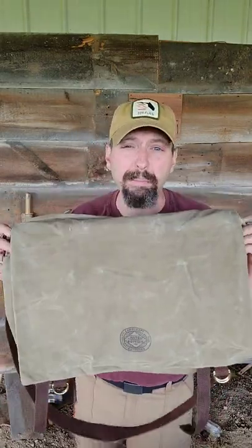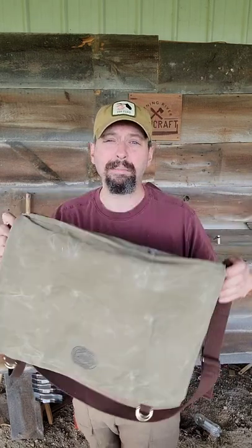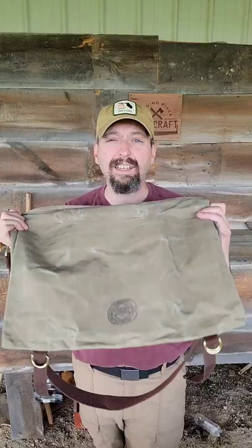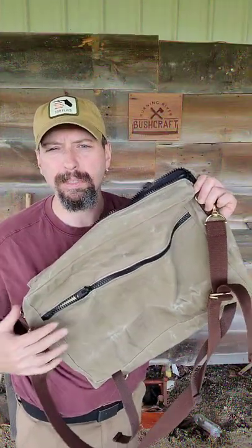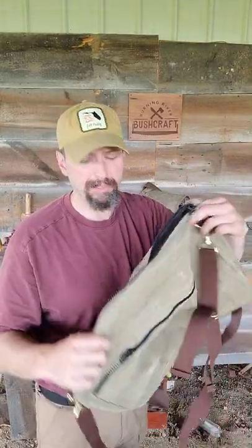This just happens to be exactly the same size as an airline personal item, and it's small enough to slide under the seat of an airplane. Not only is there a zippered compartment in the front, but underneath the flap there's a slip pocket where you could put a map or something flat.